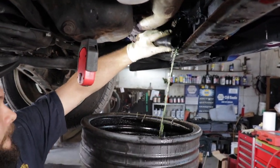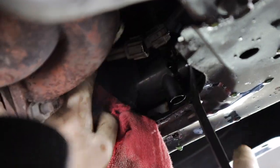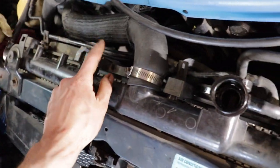Sometimes you need a little assistance with the plug — a little screwdriver or a pry tool to push the pin in and pull it apart. Now you've just got a bunch of 10-millimeter bolts along the top here that are holding on the fans.